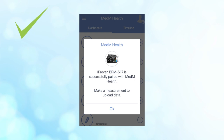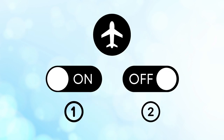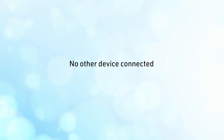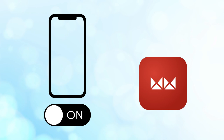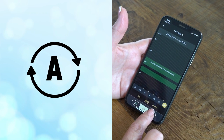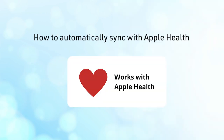If you have trouble pairing your smartphone or tablet with the BPM617, turn on and off the airplane mode to restart Bluetooth and Wi-Fi. Also, make sure that there are no other devices connected. Once paired, keep the phone screen on and the MedM app open to sync with the BPM617. As you get new blood pressure measurements, the app will automatically register and show them.